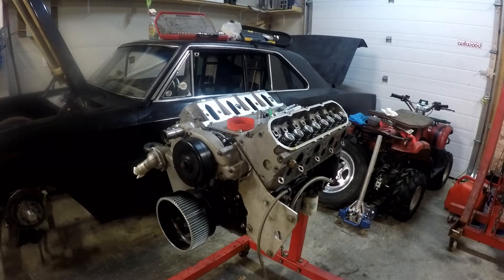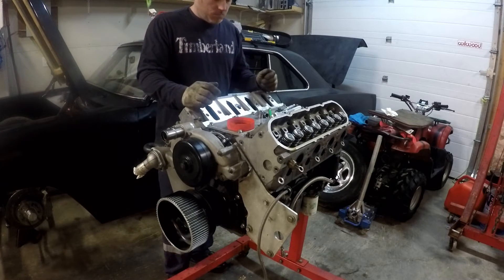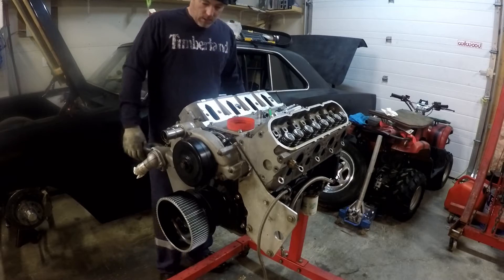This motor is only going to take so many cycles before it pops obviously, but I don't want to see how far it will go — well, actually I'm curious.